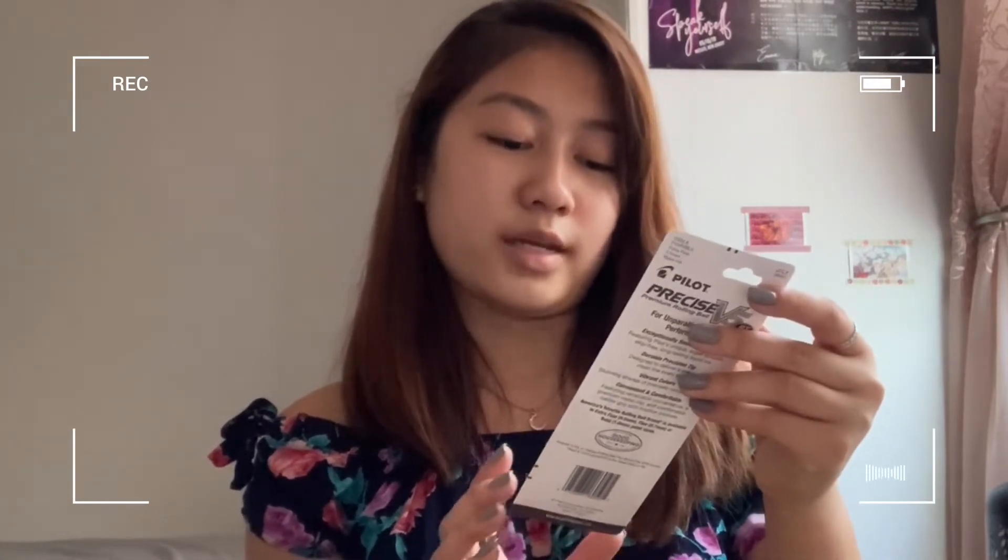Number two pencils, because this is very important — during exams you're not able to use mechanical pencils, so these are very helpful. I also got more pens: this is Pilot smooth and precise.